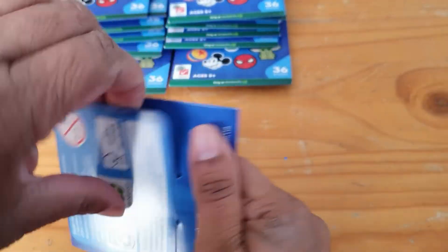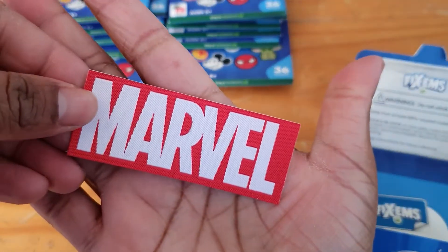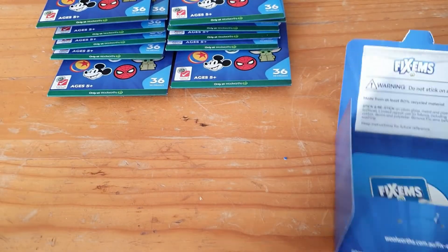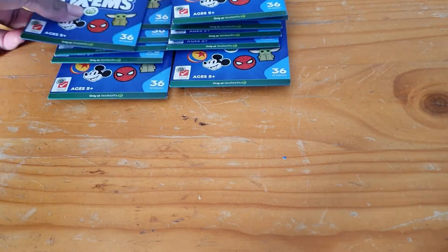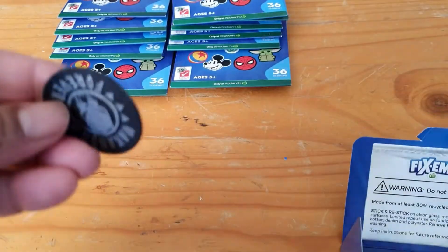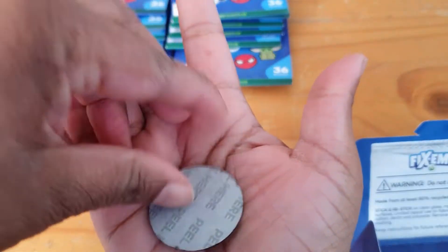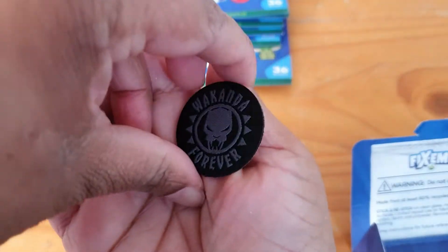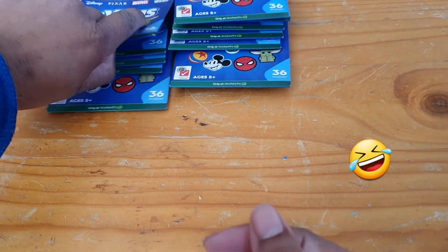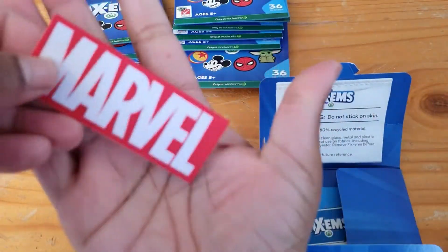How's your collection going? Have you managed to finish? Have you got a lot of doubles? Oh, we've got a new one — we have the Marvel logo, very nice. We have Wakanda Forever — very nice, a lovely well-made one.